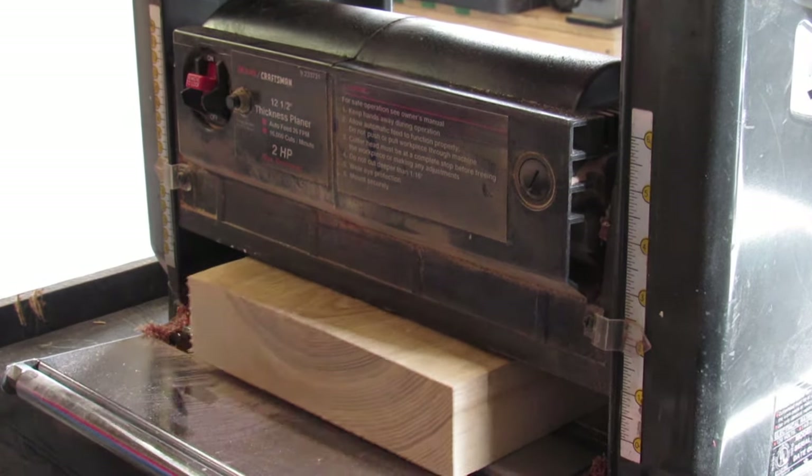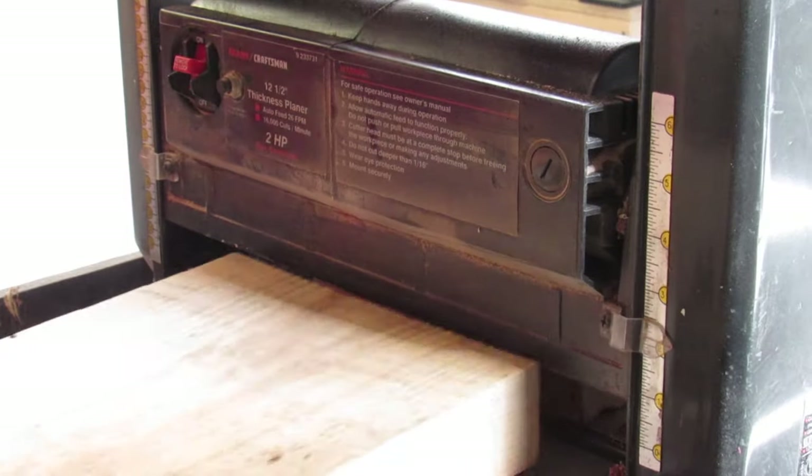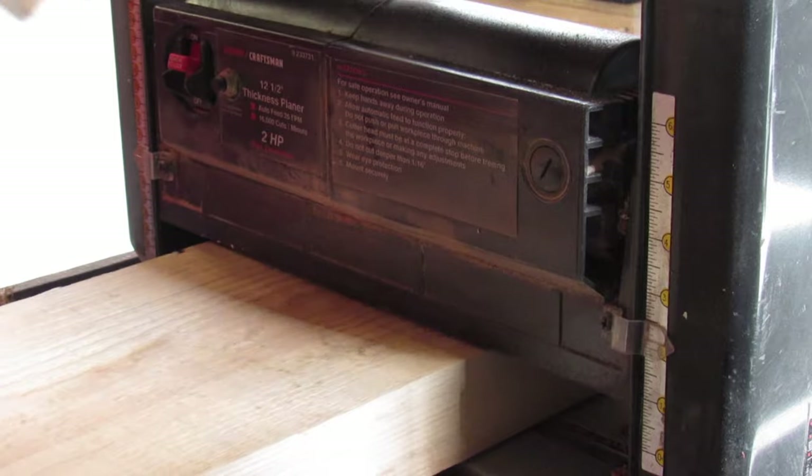Here at the thickness planer, I am surfacing off the rough sawn faces of these boards, as well as planing them down to their final thickness of one and three quarter inches.